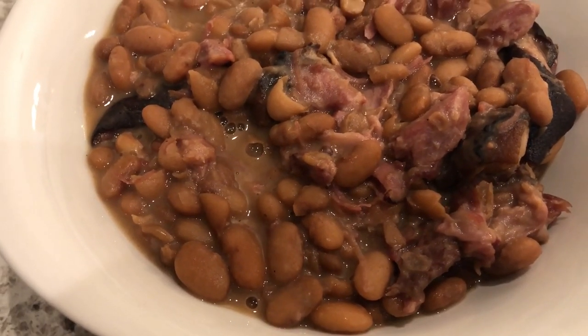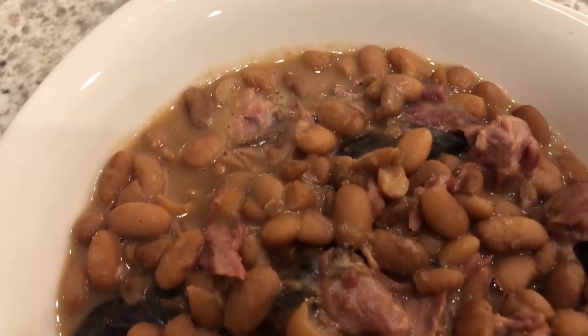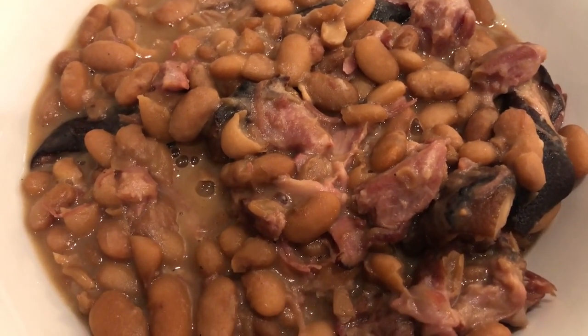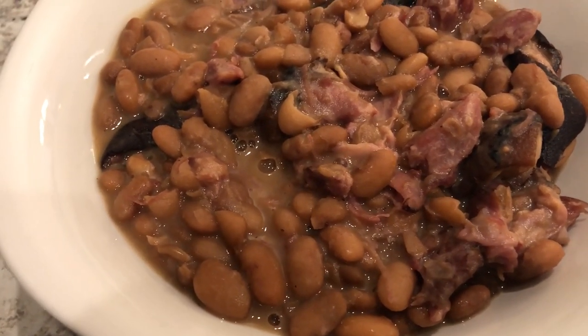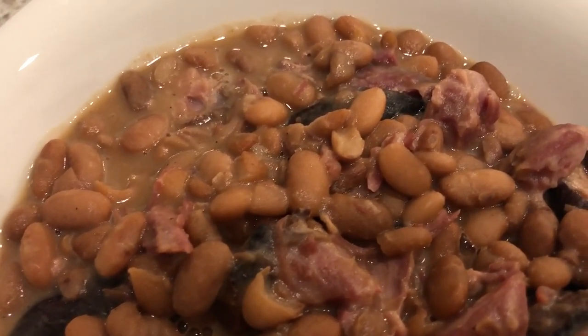Here are the beans — I just put some in a bowl so you can see them better. Once I pulled the meat off of the ham hocks, I let the beans continue to simmer for another hour. That broth is so thick and savory, the meat is tender like butter, and the beans are nice and creamy.